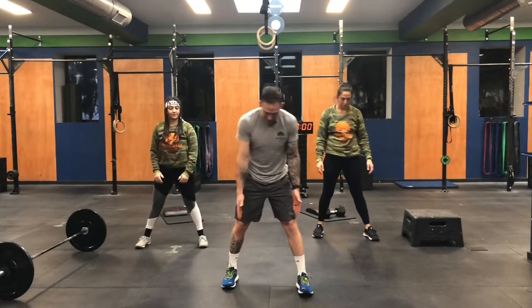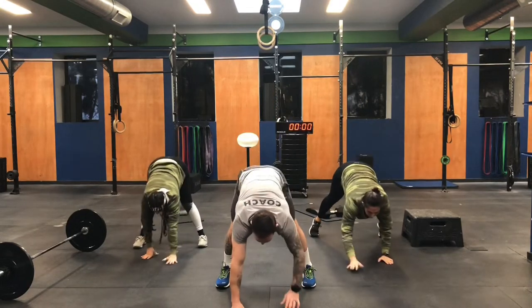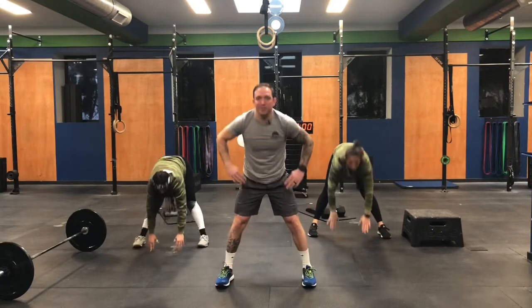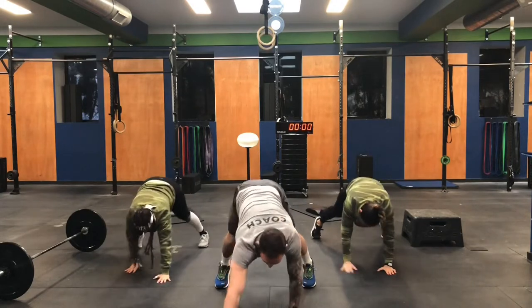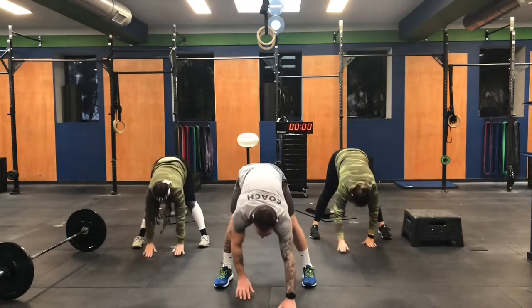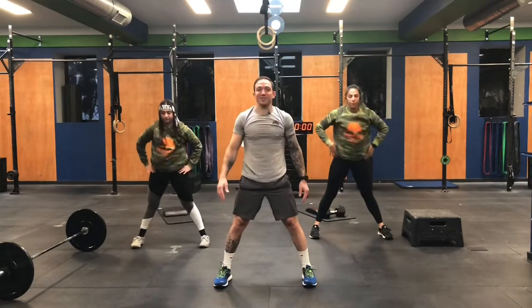We're now going to take our feet shoulder-width with straight legs. You're going to reach for the floor and then walk forward all the way out. Walk back. Stand up. Put your hands on your hips and arch back. Back down for two. Reach forward. Walk back. We got two more. Last one, number four.